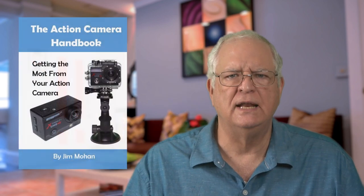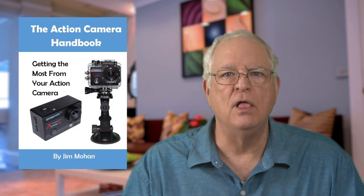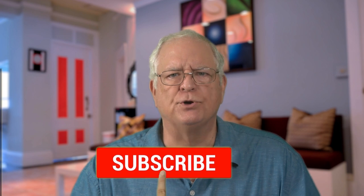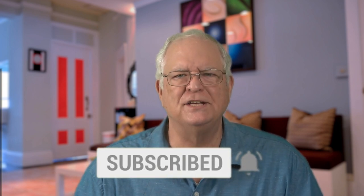If you're interested in better understanding your action camera and what some menu items mean and how they increase its usefulness, consider getting my book, The Action Camera Handbook, available on Amazon — I'll link it in the description below. Please like, subscribe, and click the bell icon for notifications. Thanks for watching.